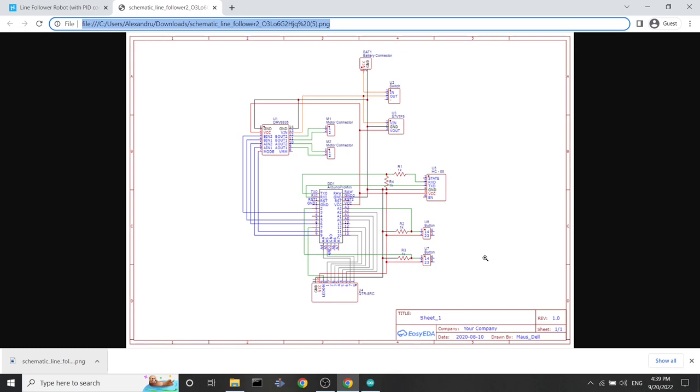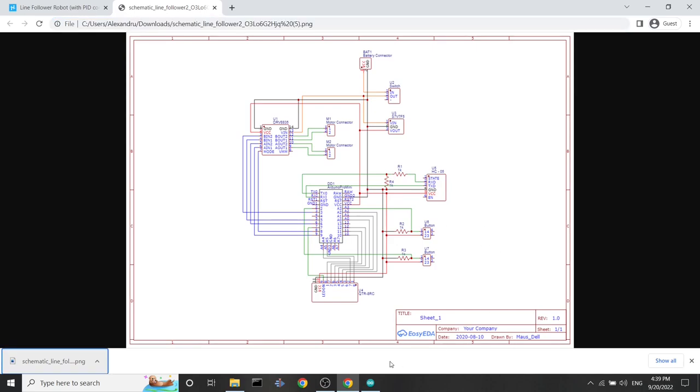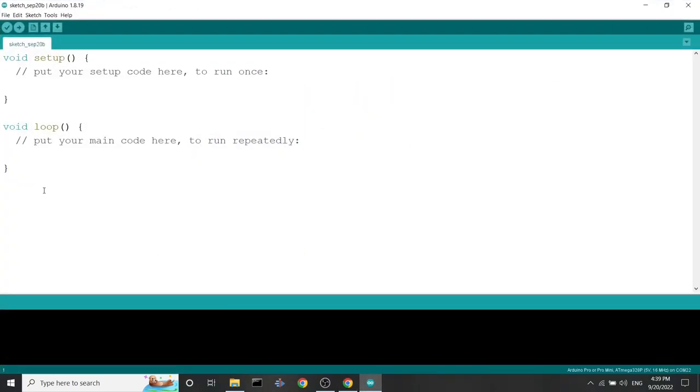In order to achieve the desired result, you need to program those pins to emit or receive digital or analog input/outputs. If you program those correctly, you will achieve your desired result: the robot should follow a black line on a white surface. So let's open the program in Arduino. Here we have a blank Arduino program with just two functions — setup and loop — and I will explain what these functions do.